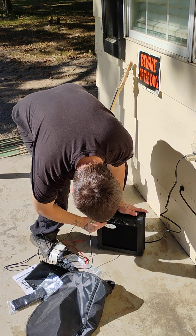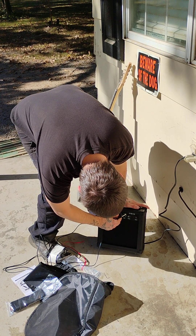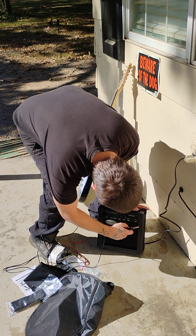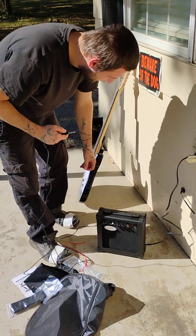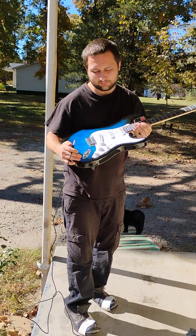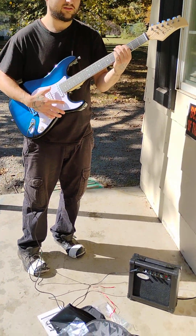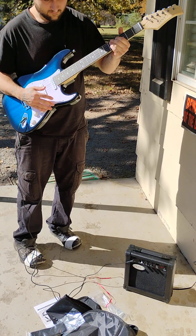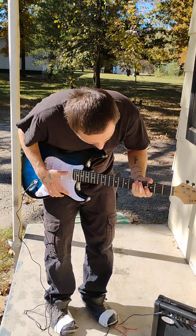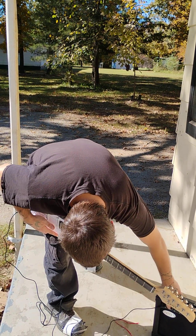No whammies. I'm going to turn the volume up a little bit. Turn the power on. It's probably out of tune. Watch this.